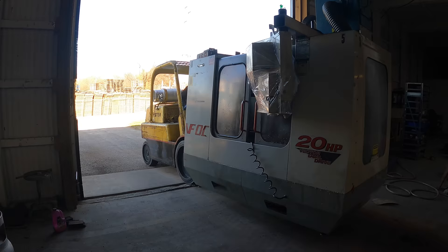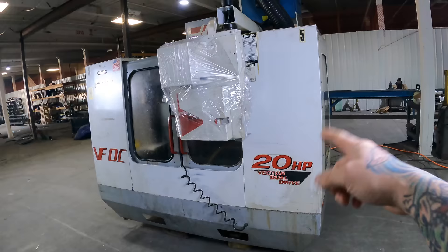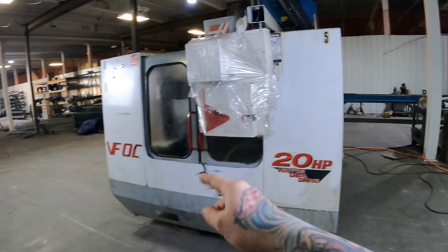I just unloaded this machine — it's right off the truck. So I purchased this machine sight unseen. All I saw was two pictures of it, and the company needed it out right away. They had another machine coming in, so I got a really good deal on it. I paid about a quarter of what these are going for.